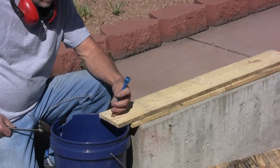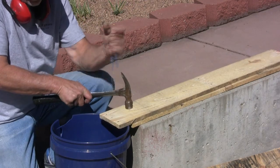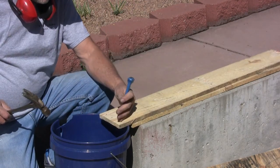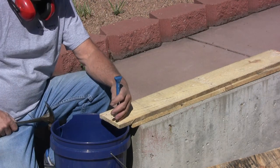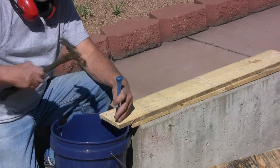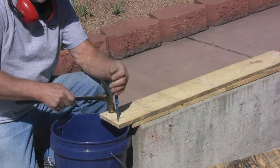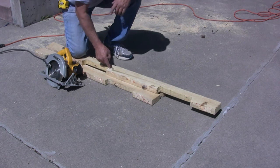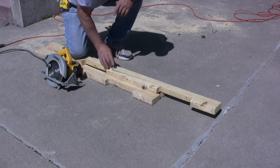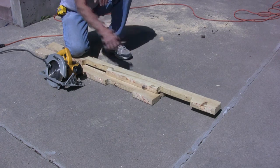Next I want to knock all these nail heads into a bucket, pick up all the spare nails, and all the metal goes to a metal recycling bin. Next I'm just going to rip these so I end up with some 2x2 corner posts.